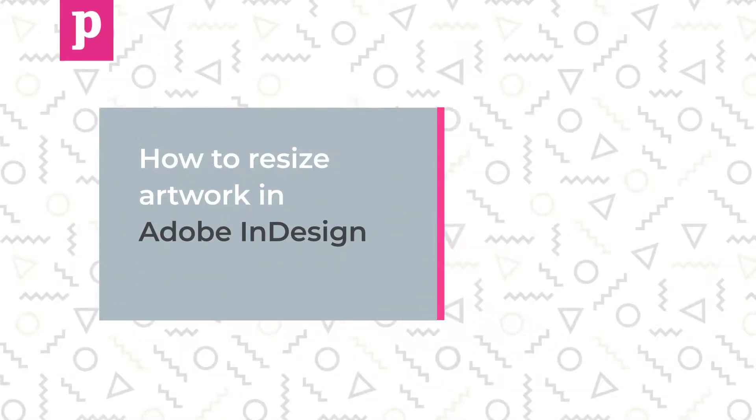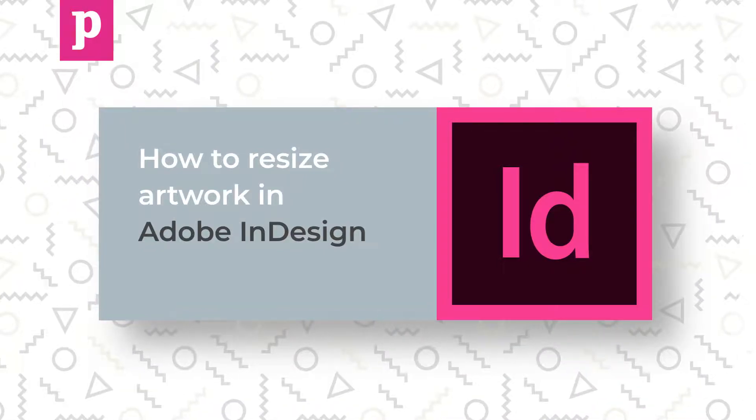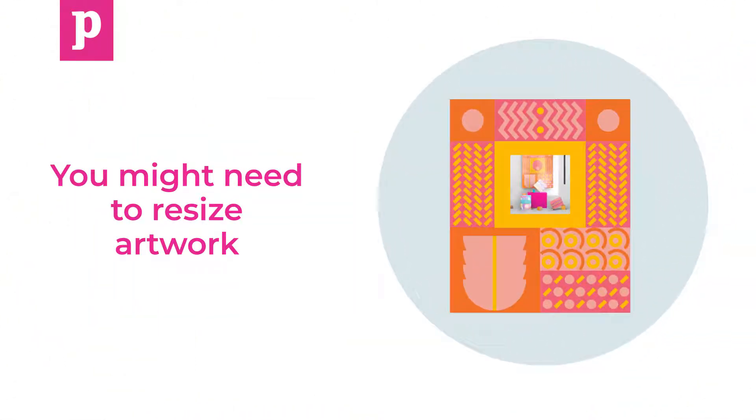Hi and welcome to this printer.com tutorial on how to resize artwork in InDesign. You might need to resize artwork for a number of reasons.